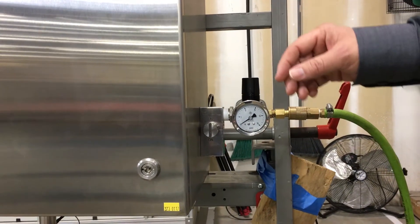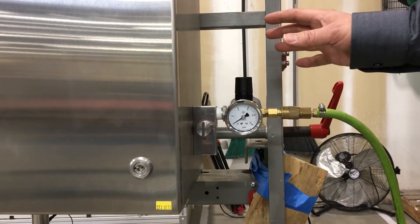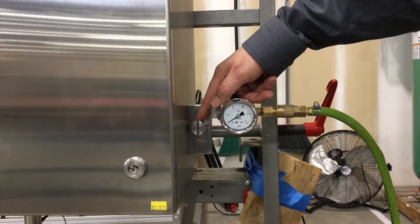The other is called manual leakage compensation. In this, once we've gone through the process of purging the enclosure, we turn the valve, similar to this one, and we introduce just enough air to keep it pressurized.